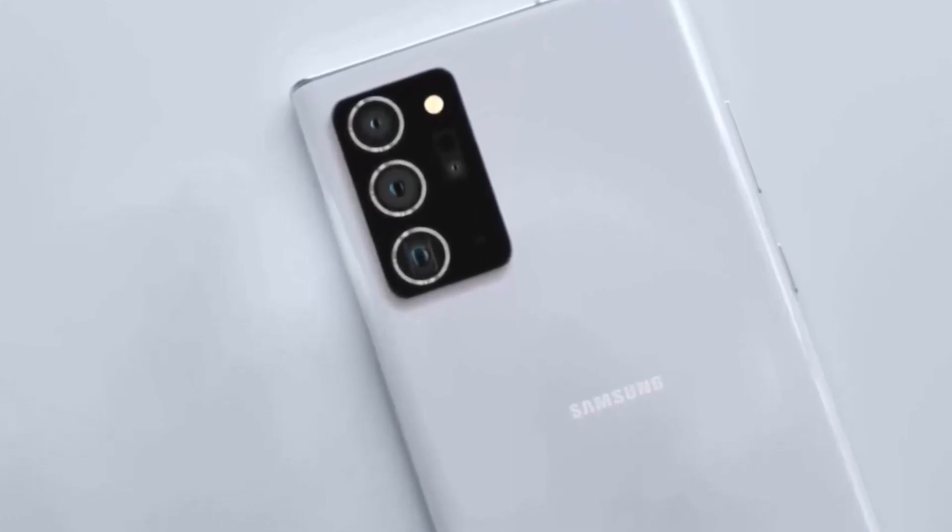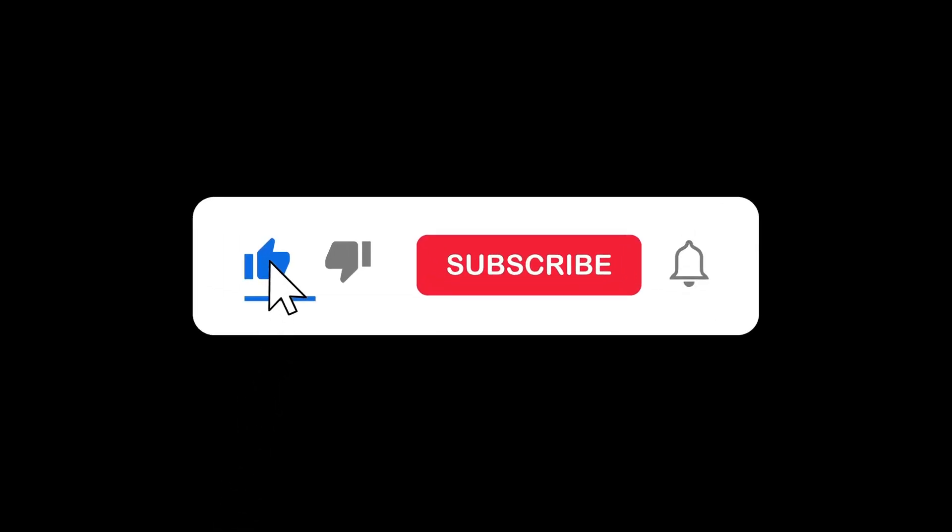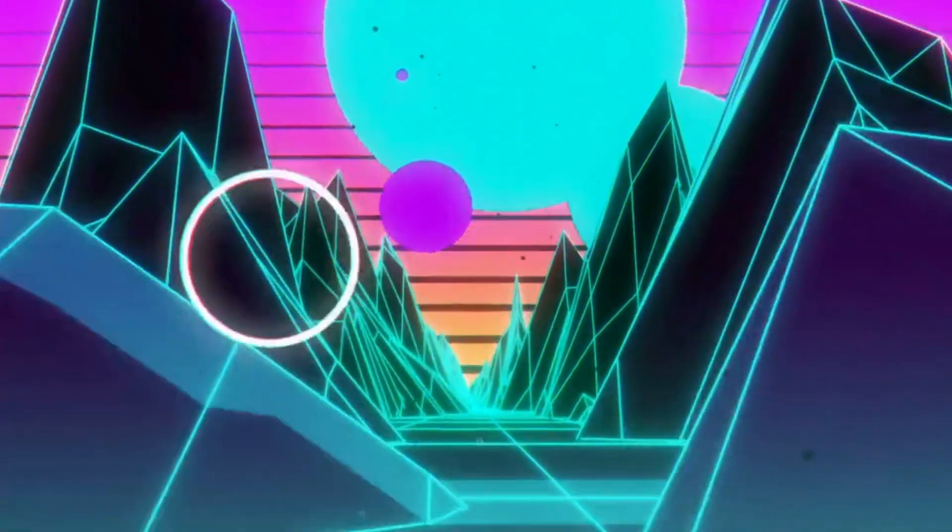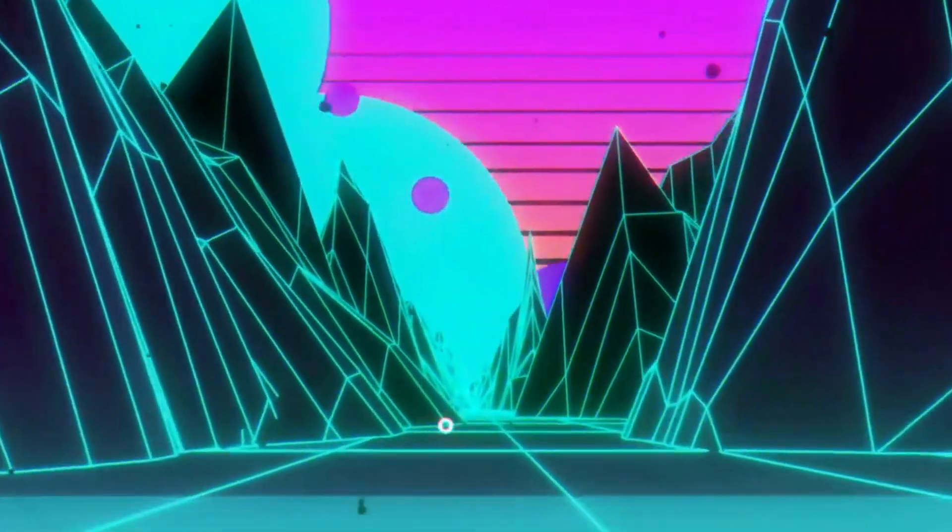Thanks for tuning in to today's video! If you enjoyed it, be sure to give it a thumbs up and subscribe to the channel for more content like this. And as always, feel free to leave a comment down below with your thoughts on the latest smartphone. Until next time, take care and happy exploring!